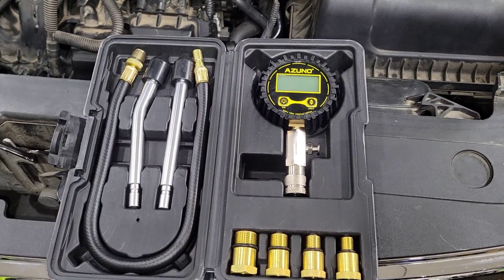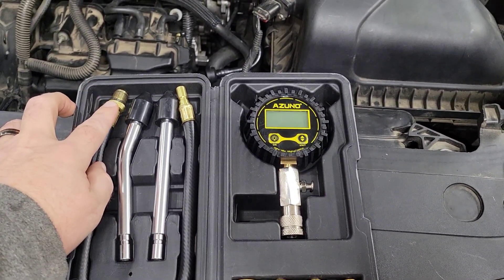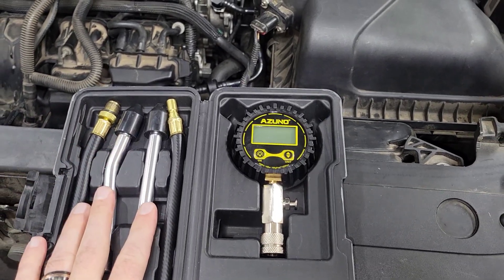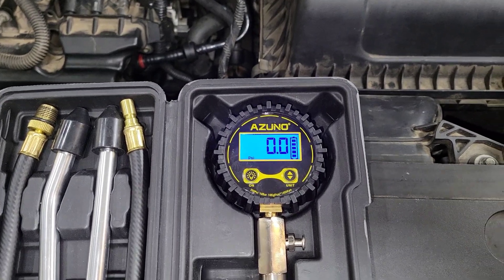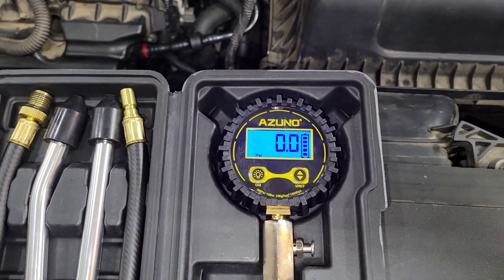So this is inside the kit. You get your adapters for different sizes. It does come with basically the standard size spark plug cylinder hole, and then you've got these two that you can just plug in. Then you've got your unit, which comes with batteries, so you can put your batteries in and go. Let's do some testing with it.